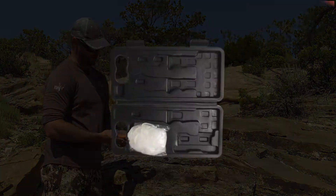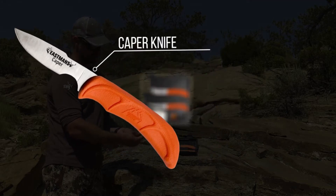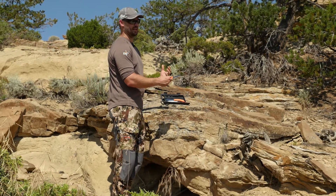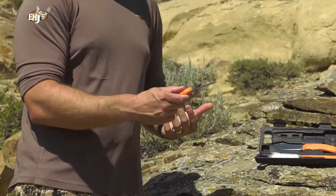Here we have the Wild Cape knife, and you can see with the curvature of the blade and this extra space for maneuvering, this is going to be a great blade that you would use for caping out your animal — caping out a bull elk. It's going to hold an edge really well when you're working into those fine areas that are tough to get to, but that you want to preserve that cape of your trophy.